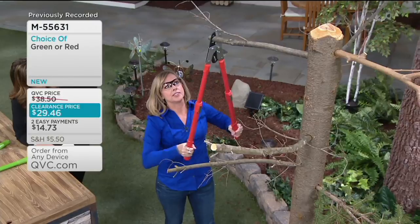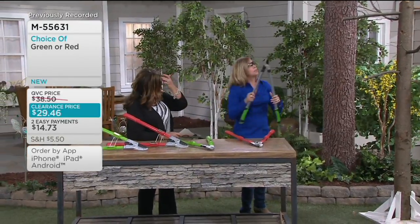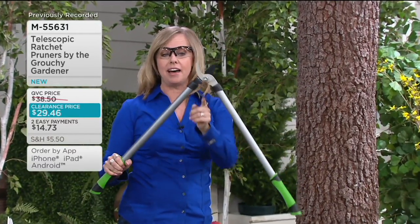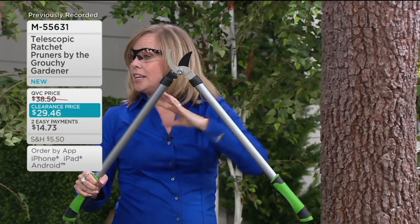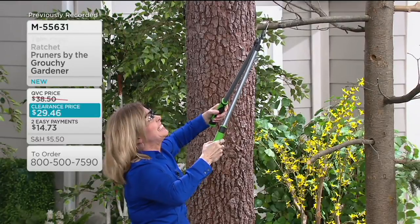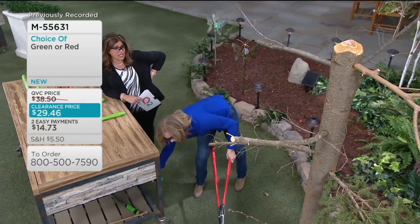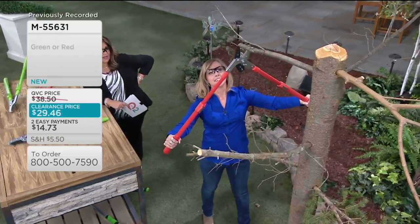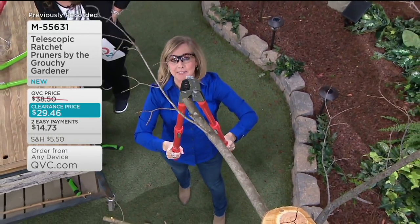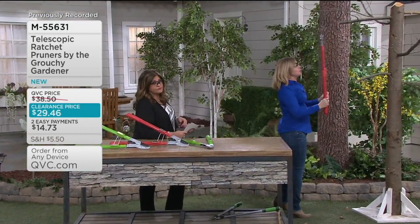Look how easy that is with the ratcheting system. This is one you might have in your garden shed right now — and I don't even know if I could get this apart. This is what you're used to seeing: no ratchet, and you need all of your strength. There's no way. Even if you do force it, you're going to ruin the branch and the tree. You could possibly kill the tree because a very dirty cut that scrapes down off the bark could be bad all around. Easy to use for large branches, easy to use for small branches. High or low.